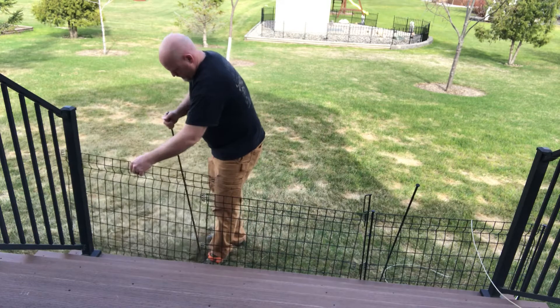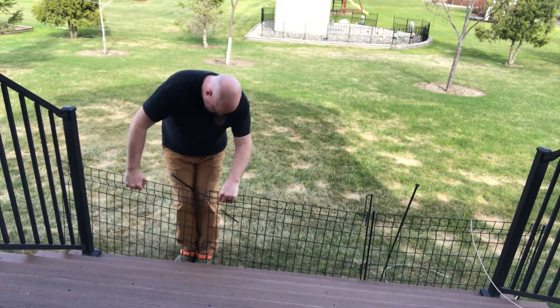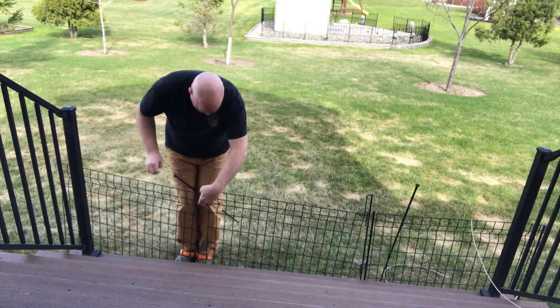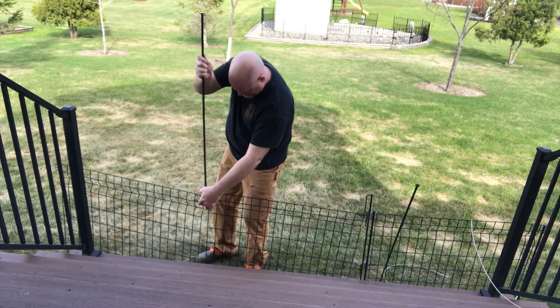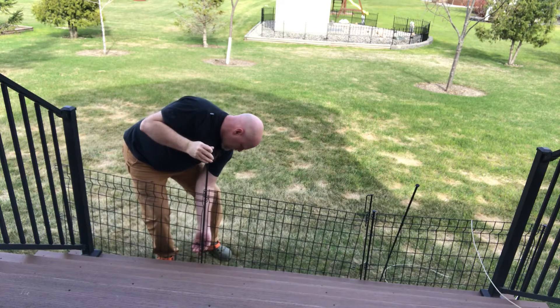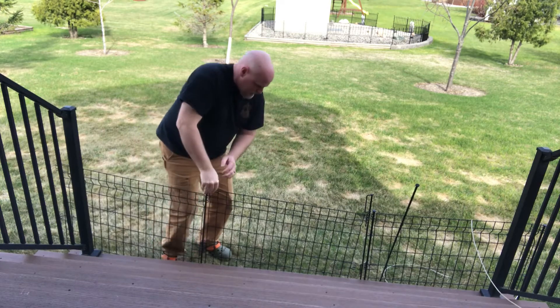It didn't seem to be lining up very well, so I flipped it around to see if I had the wrong end — but there is no wrong end really, but this end did seem to line up a little better. So the rod goes back in; I'm able to just insert it back into that same hole, and that holds pretty well.